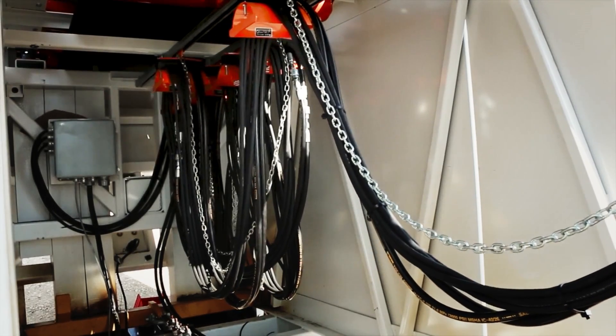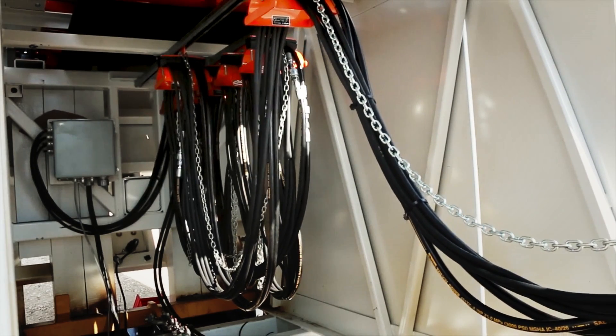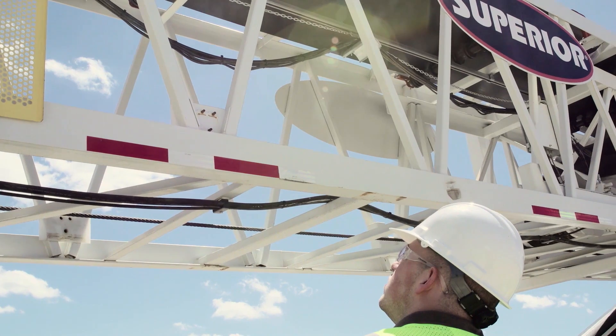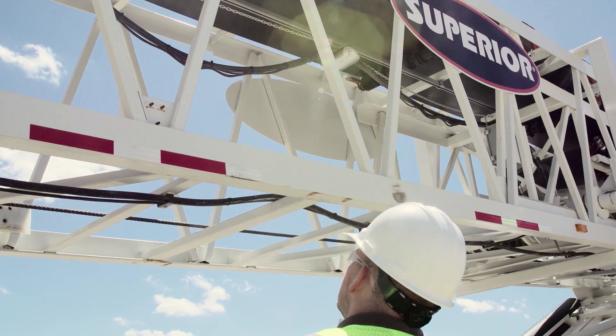The slide track creates a more reliable, more robust system for transferring the hydraulic and electric energy to the Stinger, with a cable system that hangs on little carts that have bearing wheels in them that run down the center of the truss.